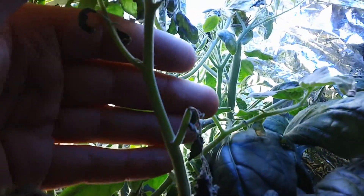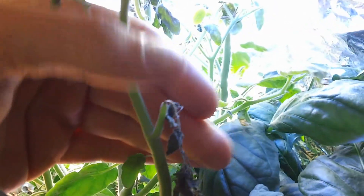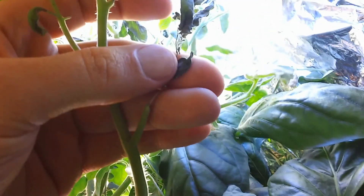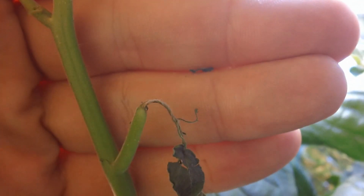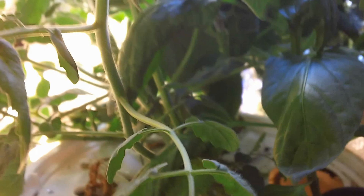If you look here, I had to trim some of this because this part just dried out. The plant was essentially trying to save itself by cutting off extremities and things like that. I'm back and I refilled the reservoir.